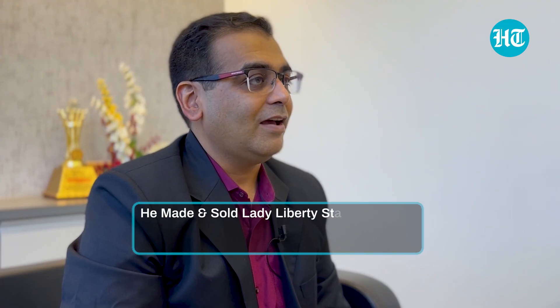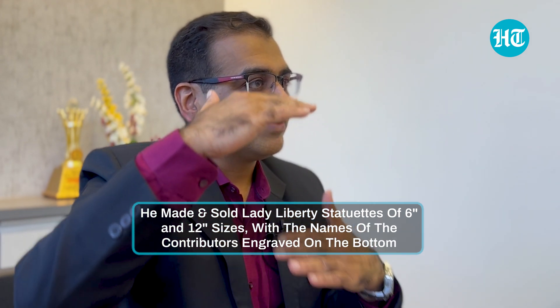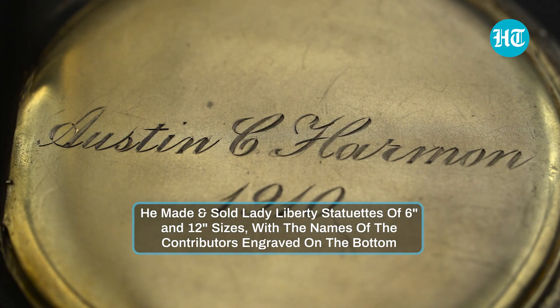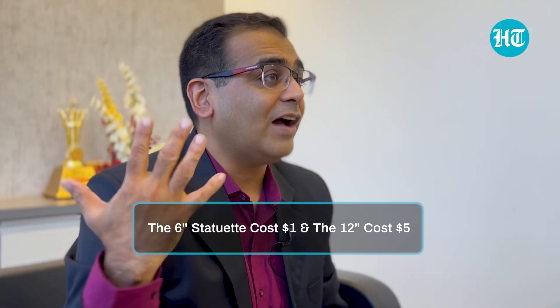Because this was not funded by the French government, the sculptor of this statue, Auguste Bartholdi, launched an interesting crowdfunding initiative to raise funds. He made and sold Lady Liberty statues of six-inch and 12-inch sizes, with the names of the contributors engraved at the bottom. The six-inch statue was sold for $1 and the 12-inch for $5, and it was through this initiative that he was able to raise the necessary funds.